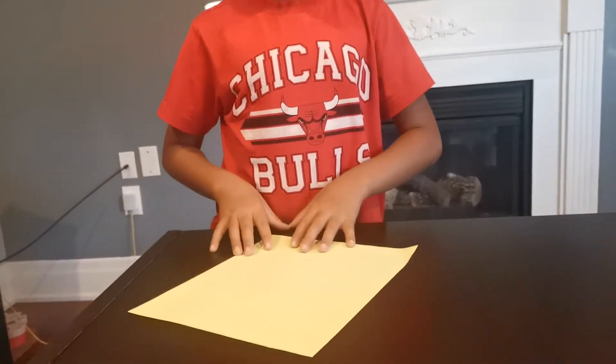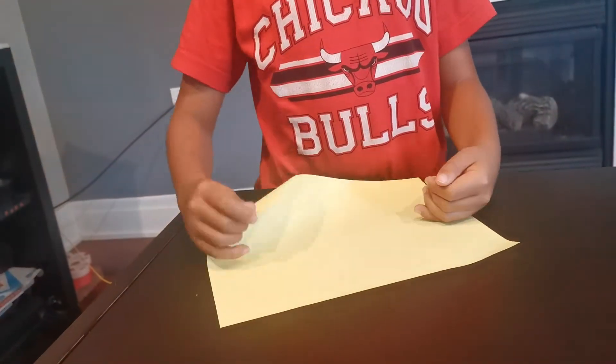Use an 8.5 x 11 sheet of paper and start by folding your paper in half.